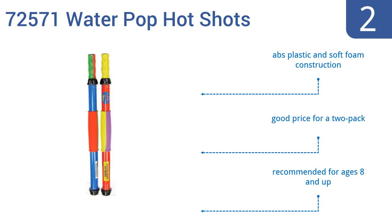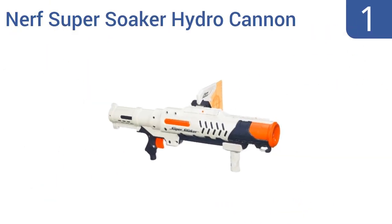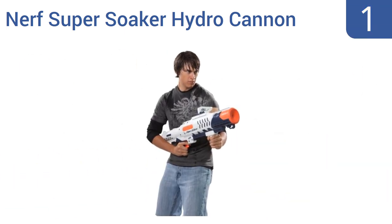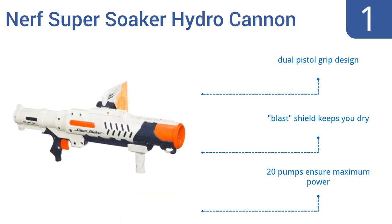Coming in at number 1 on our list, if it's not a water fight but an all-out water war you need, the best water weapon on the market is the Nerf Super Soaker Hydro Cannon. It can soak your enemies at a distance of 35 feet — they never stood a chance of staying dry. It features a dual pistol grip design and a blast shield that keeps you dry, and 20 pumps ensure maximum power.